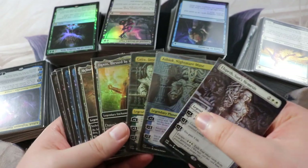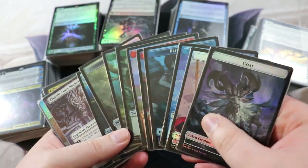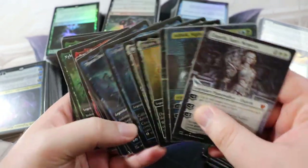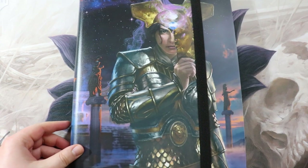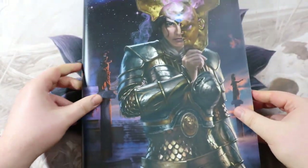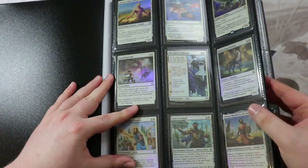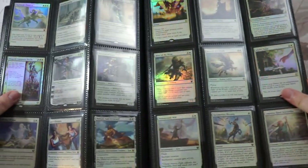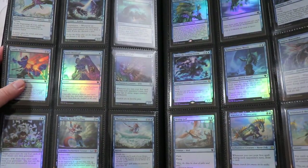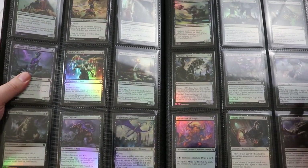All sleeved up, including all the showcase cards shown at the start of the video, including the tokens. I am missing four of the tokens so the token set is not complete. Let's get this in the binder and cap off the video showing the end result. Here is the final product — it took about an hour and a half from start to finish. I actually think it looks really nice; brand new cards, brand new sleeves, brand new binder.